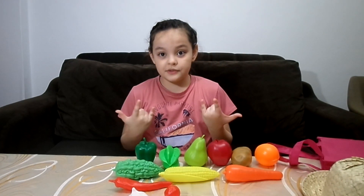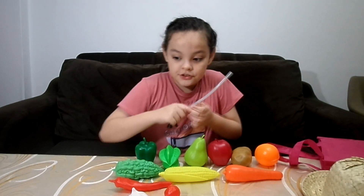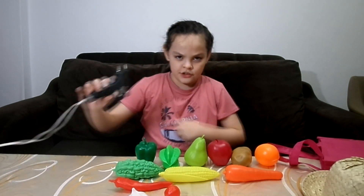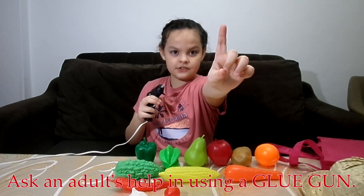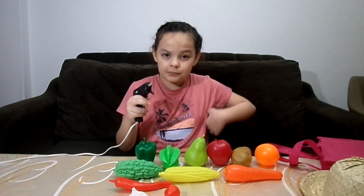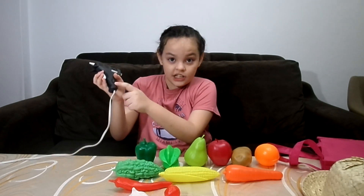So guys, for this we need to use lots of things. For starters, we need glue sticks, and we can't use a glue stick without a glue gun. And safety first, guys — you have to use the help of an adult. The reason why I'm touching this is because it's not heated yet, it's not powered on.